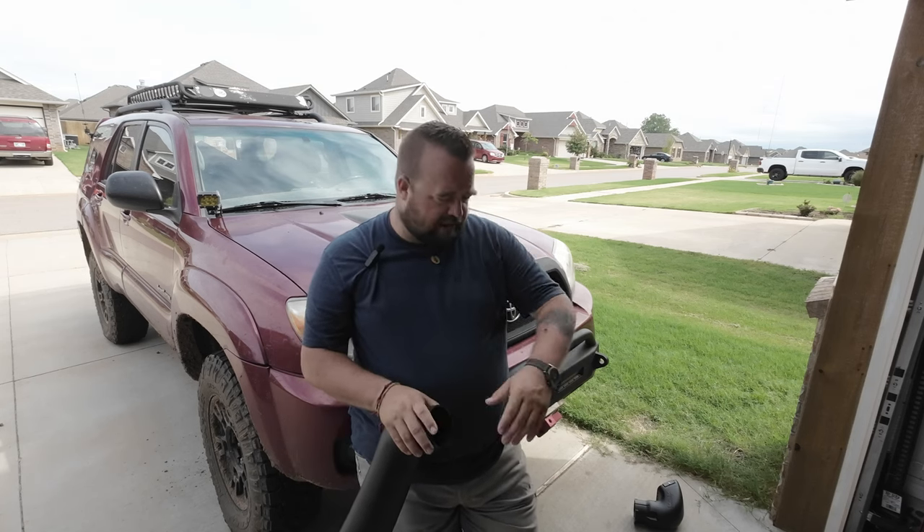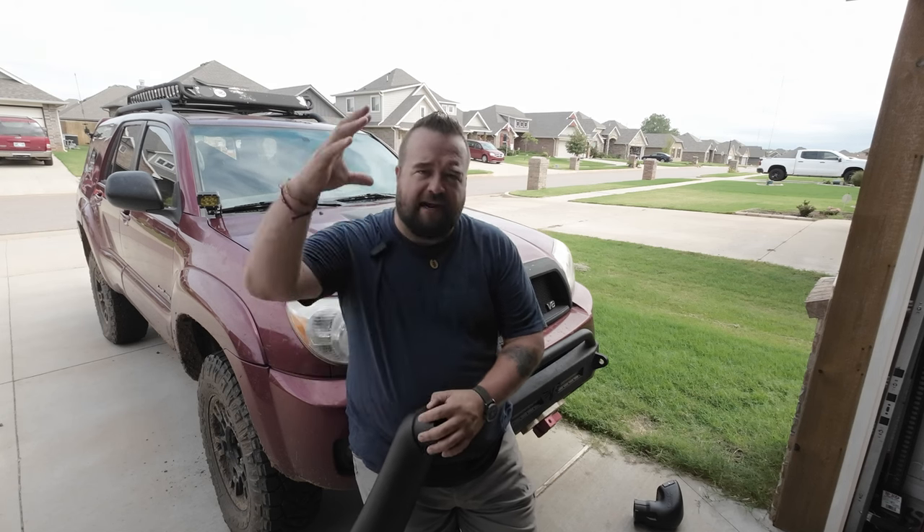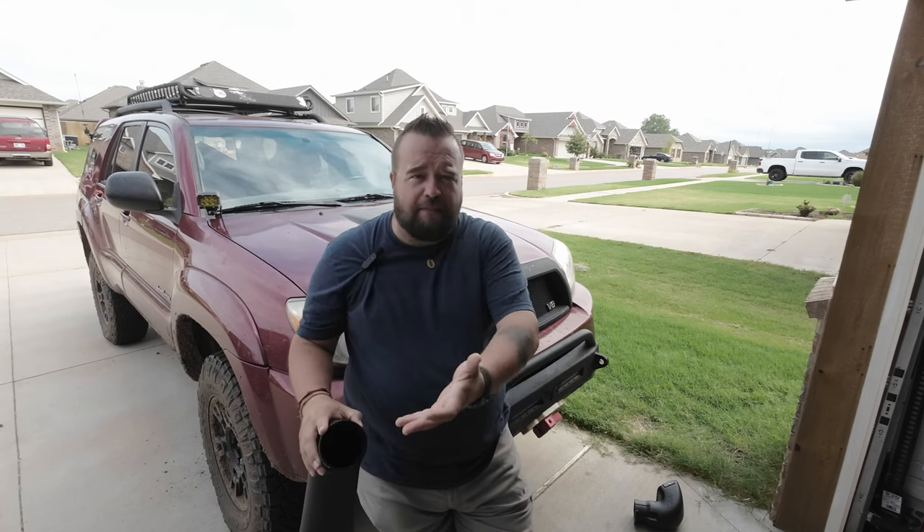Snorkels are kind of one of those weird overland things where some people hate them, some people love them. For me, one benefit is that it gets the intake up higher and out of dust. I do go out with people sometimes and it gets really dusty, so it will be nice to have my air intake up higher.